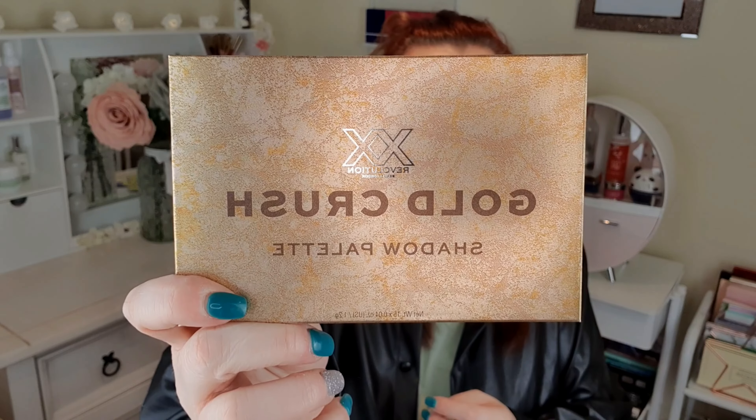Hi and welcome back to my channel. Today I'm going to be testing out a palette. I've had this for a while actually. It's the XX Revolution Gold Crush Eyeshadow Palette. I believe I got this in a Makeup Revolution haul a little while ago, but I'm going to test it out today anyway.